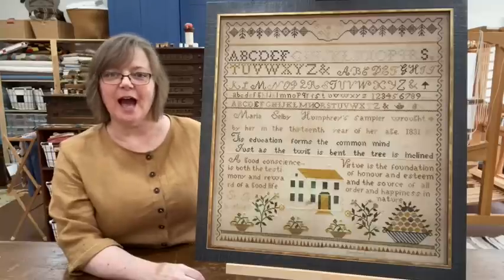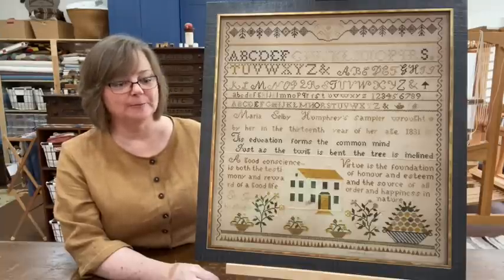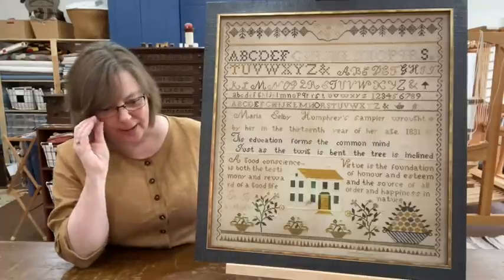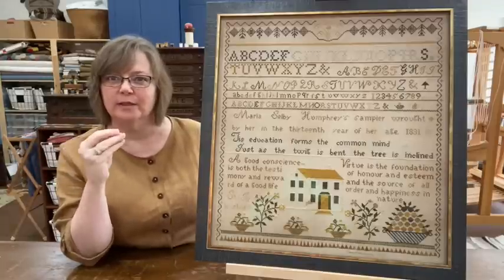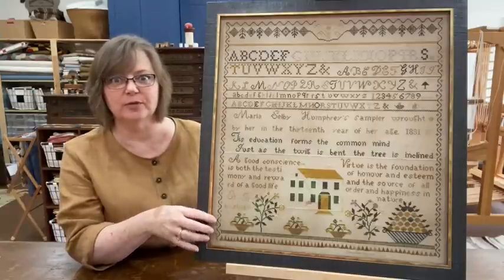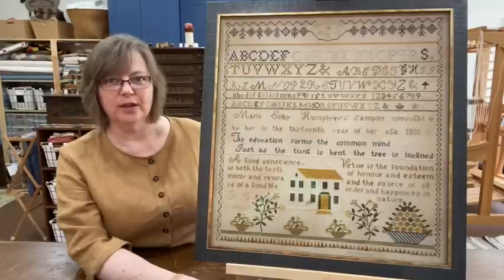As you can see, I have received my Maria Selby Humphrey sampler back from Total Framing, and I think they did an absolutely fantastic job. I wanted a frame that would offset the log cabin walls that it will be hanging on. I didn't want it to blend in, so I didn't want just plain wood — I knew I wanted something with some color to it. And I think this is absolutely perfect. It picks up the colors from the sampler itself beautifully, and I could not be more pleased with it. I think it's fantastic.